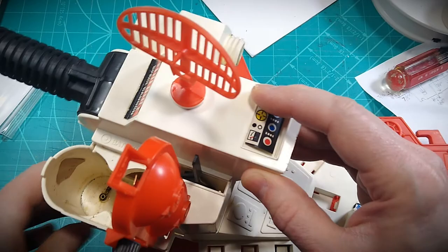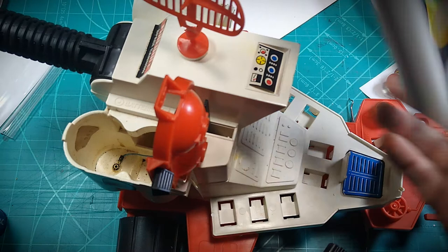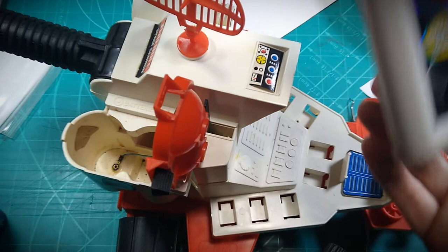As I go around removing the decals, I'll also take that opportunity to give the toy a good thorough cleaning. I'll use some plastic polish as well to bring back a more natural, like-new appearance to the surface of the scratched and worn plastic parts.